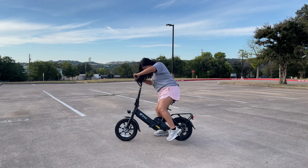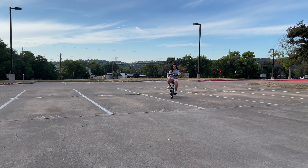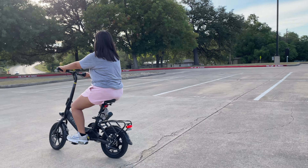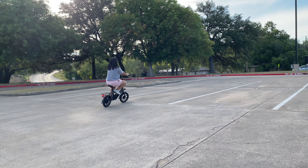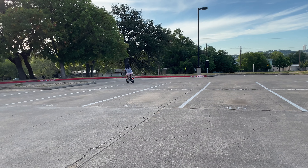I really like how the bike seat feels — it's super comfortable. I weigh about 150 pounds and I am five feet tall, and the bike feels super comfortable. It doesn't feel like I'm pushing down on it. I really enjoy riding this bike.